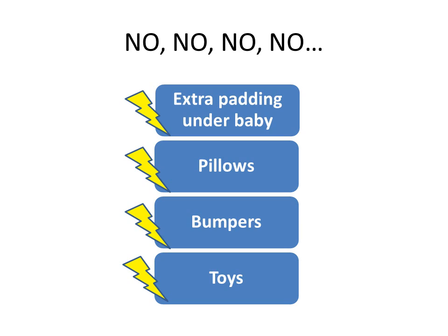Remember: never add extra padding under a baby. Keep pillows, bumpers, and toys out of the bed.